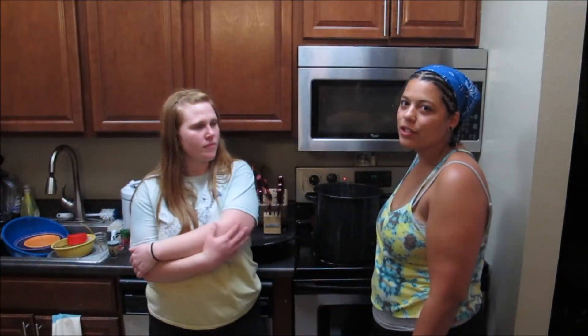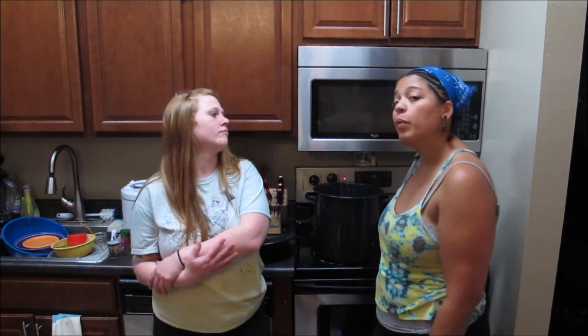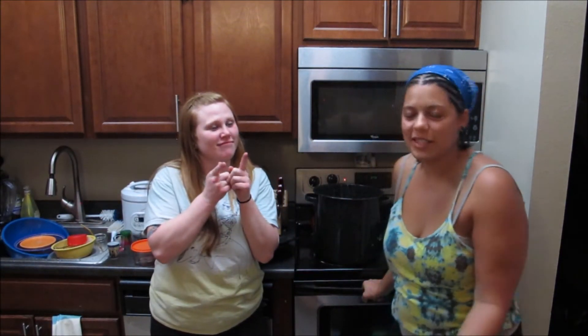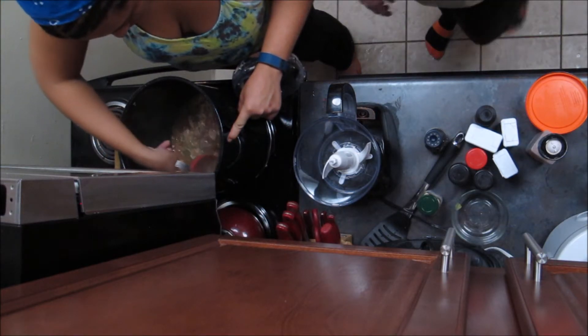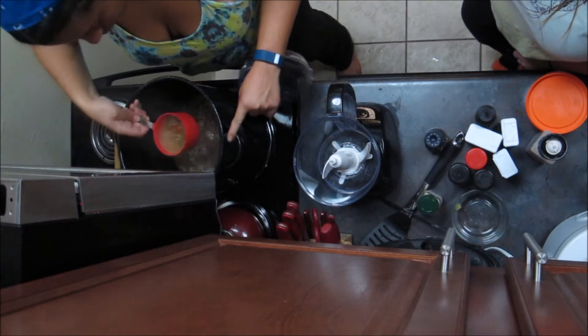What I'm about to do is blend some of this in my food processor. If you don't have a food processor, you can use your blender — it works just as well; it has a rotating blade, same concept. We're going to try and get some of this without the pork so we can blend it up.